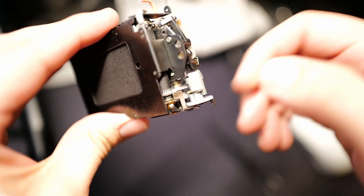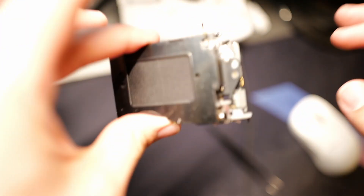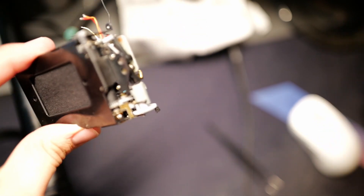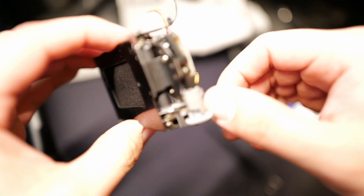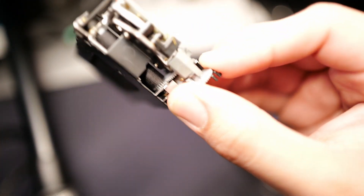Before I continue, I want to preface: you do not have to take your camera apart in order to fix this issue. I just want to show you how this works so you can get a better understanding of what's going on. So let's turn the gear right here.